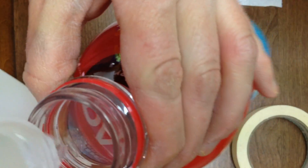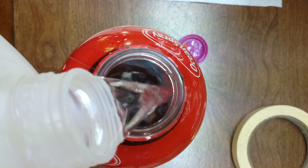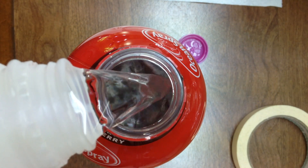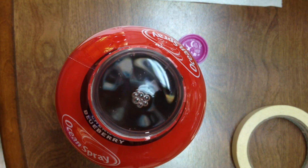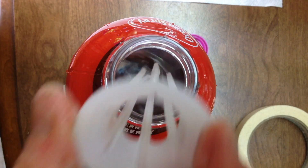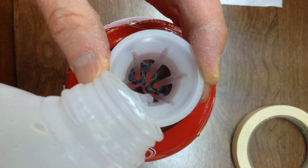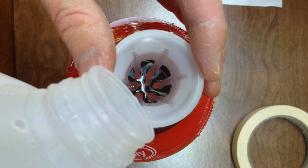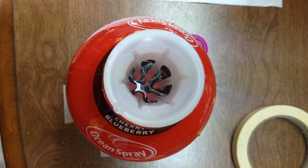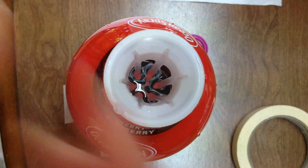I'll go ahead and plug that in. Too much — let me pour some of this off and dial it back. Let's add a little bit more back in here — that's about where I want it. Basically I want it to be just a little ways up to the bottom, and it's going to wick the solution up.